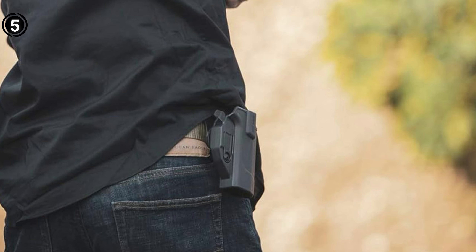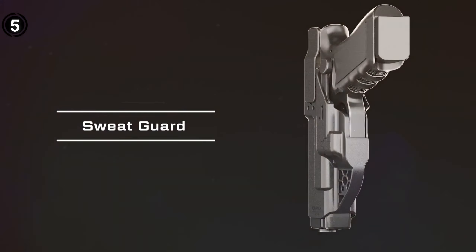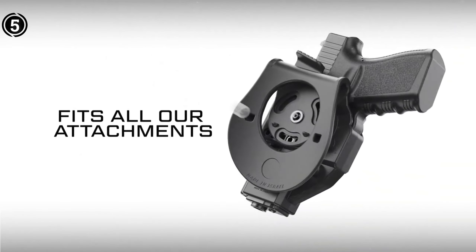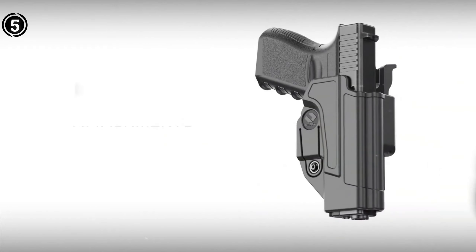Pros: Outside the waistband (OWB) holster. Precision fit. Adjustable retention screw. Secure paddle attachment. Adjustable cant. Compatible with various models. Constructed from durable material. Cons: May require some time for initial adjustments.